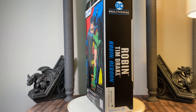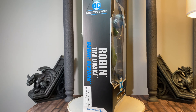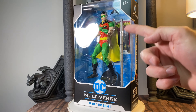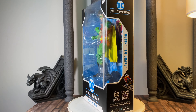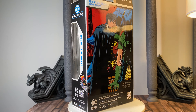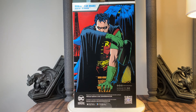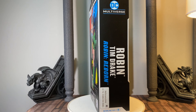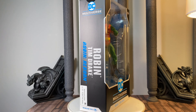I do have the Amazon exclusive. We'll take a look at that Tim Drake Robin, get a comparison, and I'll show you some options to replace this extremely oversized bo staff that he comes with and prevent his hands from warping. It looks much better, but we'll get a look at that here in a minute. Let's get this guy open and see what's inside.